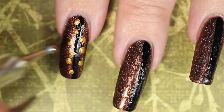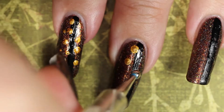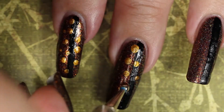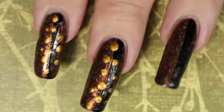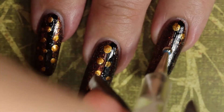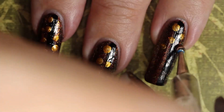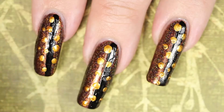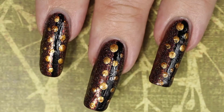Now get out your dotting tool or whatever you're going to use. Put some nail polish on the end and then just make dots all over your nails — that's really all there is to this. You just make dots wherever you like, over and over again, in different colors or all in one color if you want. I used different colors so this had more of an autumn leaf feel. You just dot over and over until you have your desired pattern.